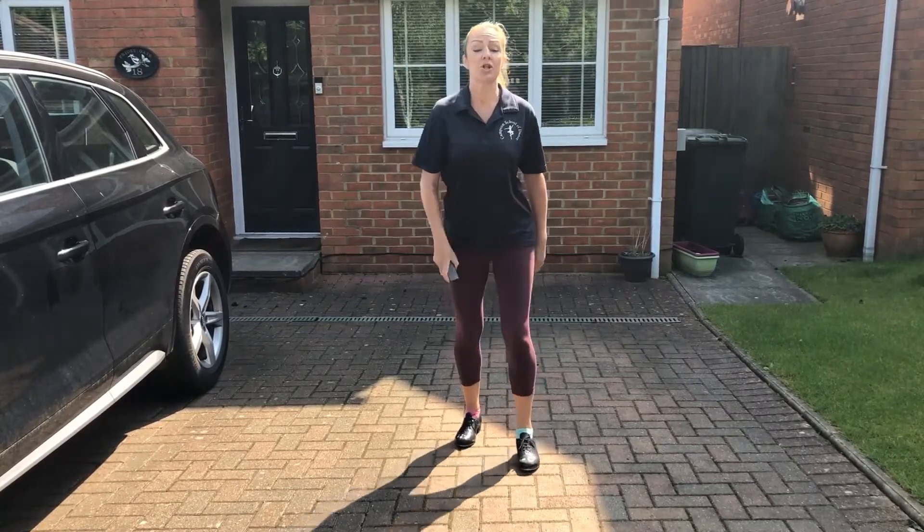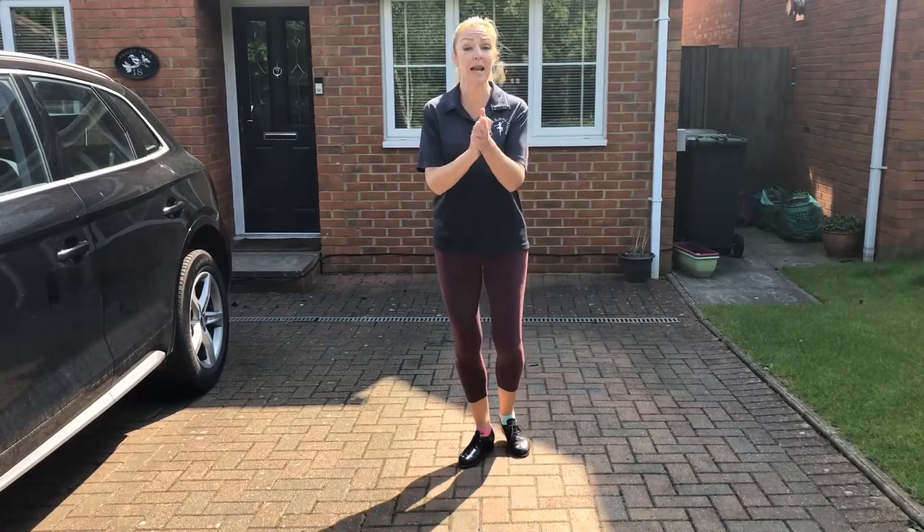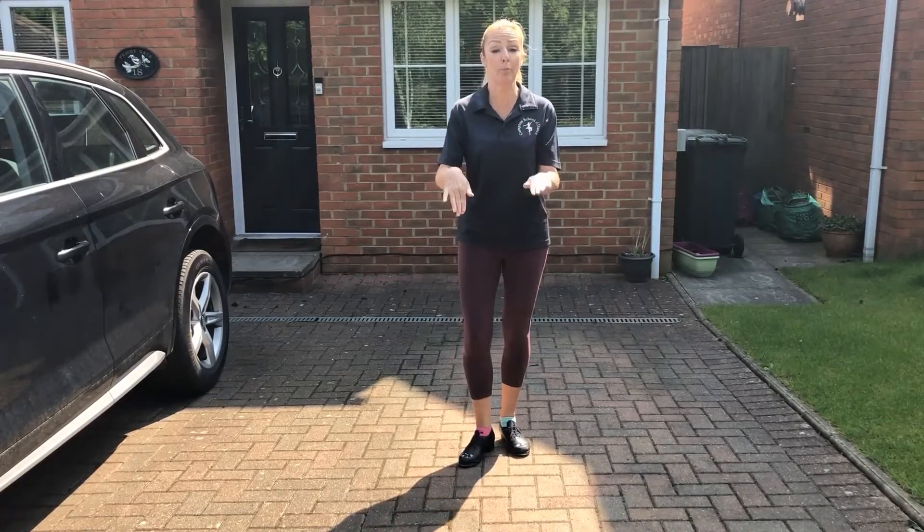We're going to take ball, ball, ball, ball, ball, clap. Ball, ball, ball, ball, ball, clap. Let's try that.